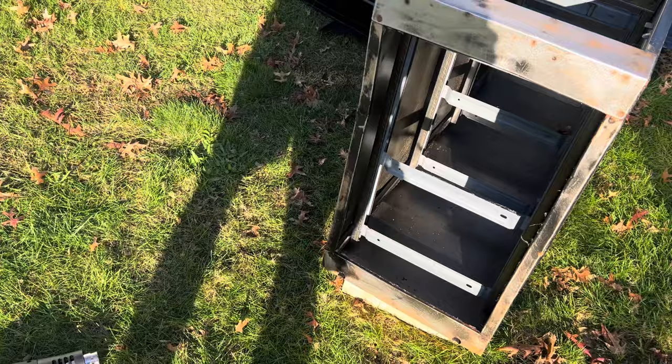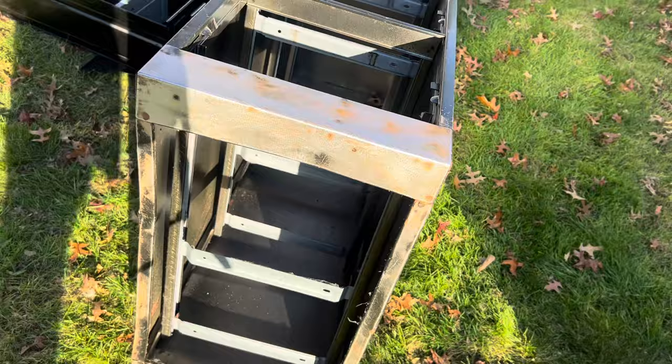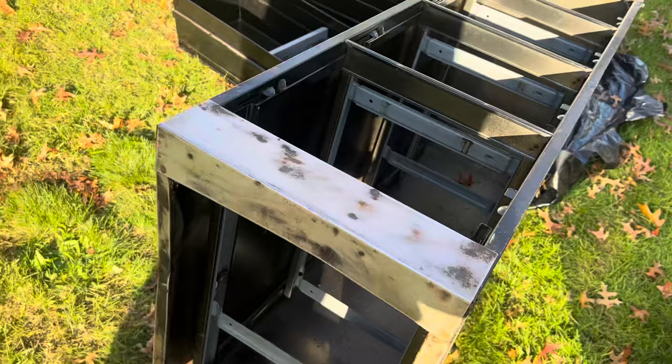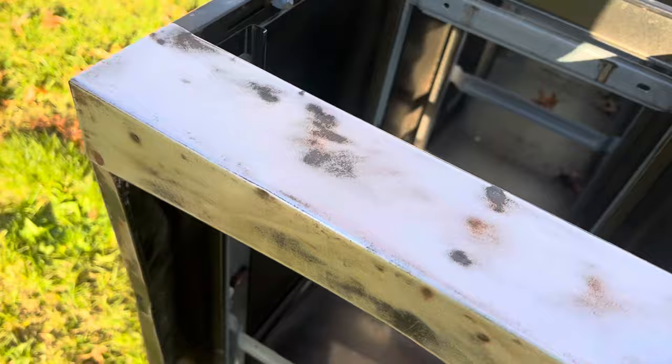Right here I went down to the metal because it has a lot of oxidation. For the other parts I'm gonna go straight with 180 grit or something higher just to get it ready for paint. But when you have a lot of rust, you want to go down to the metal, because we need to get rid of all the rust so it doesn't happen again.